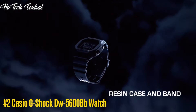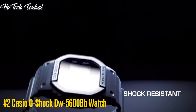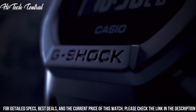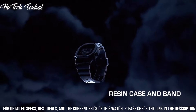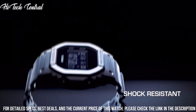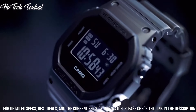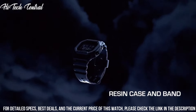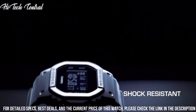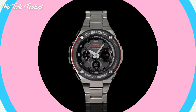Number 2. Casio G-Shock DW-5600-BD Watch. Case size: 48.9 x 42.8 x 13.4 mm. Weight: 53 grams. Case and bezel material: resin. Band: resin band construction. Shock resistant, water resistance 200 meters. Glass: mineral glass. Calendar: full auto calendar. Flash alert: flashes with buzzer that sounds for alarms. Hourly time signals. Light: electroluminescent backlight with afterglow.